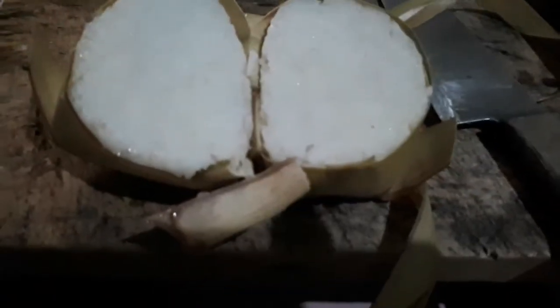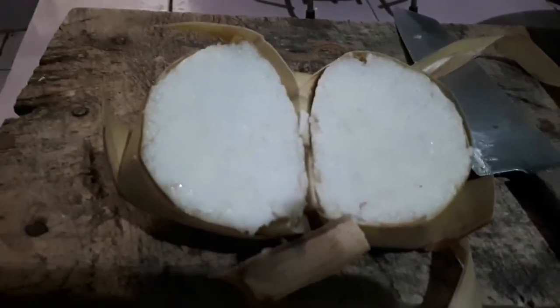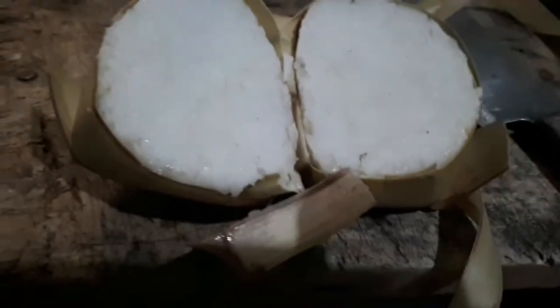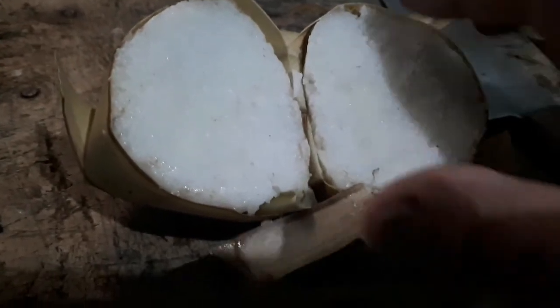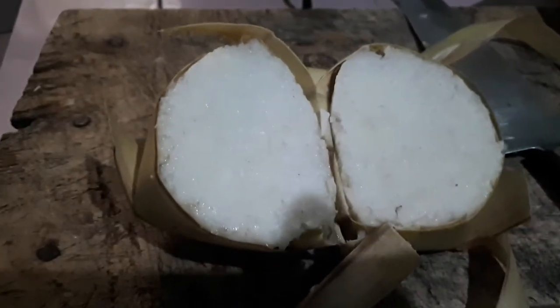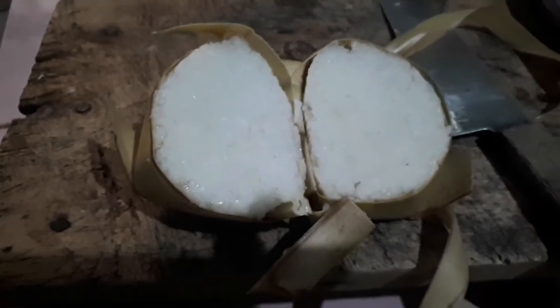Okay, after cooking 2:30 - on off, on off. Now the result is okay, but experience still not enough. Still not sticky enough. So we continue for another 20 minutes.